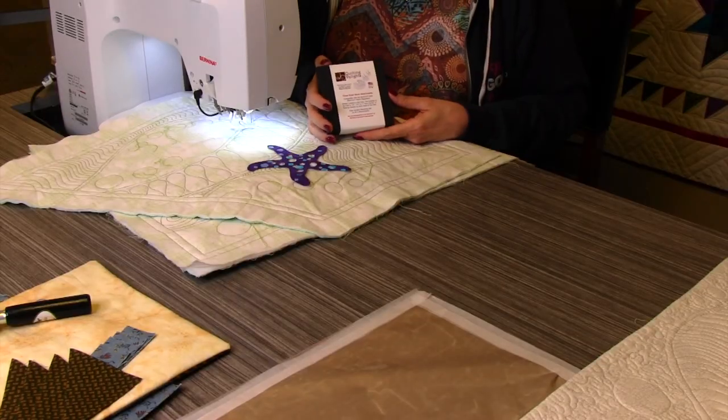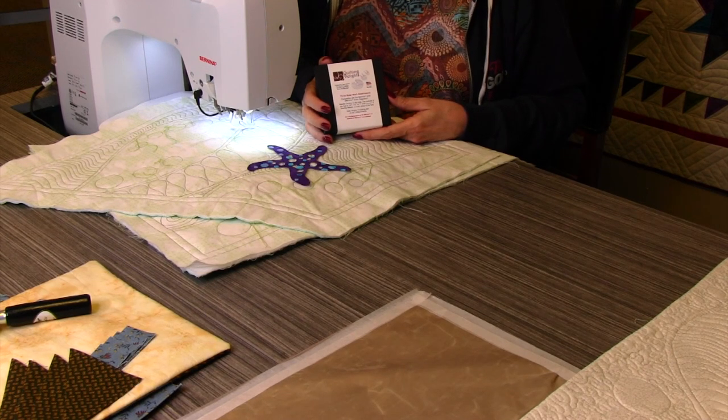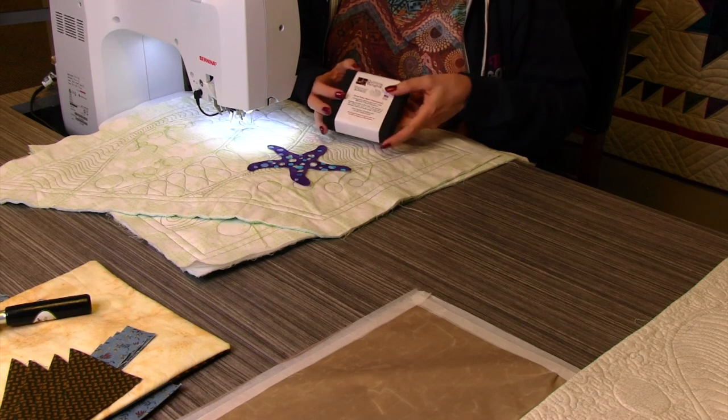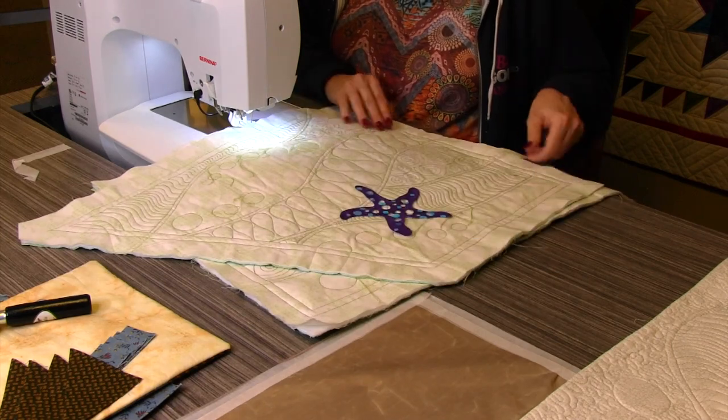I'm working on mine using the Bernina stitch regulator compatible ruler work attachments that I invented, and it is making this project absolutely divine when I have to do any ruler work at all. Keep that in mind — that's a tool that you want. Now let's talk about prepping your fabrics.